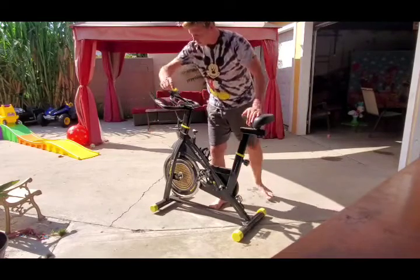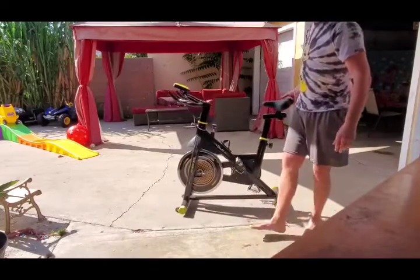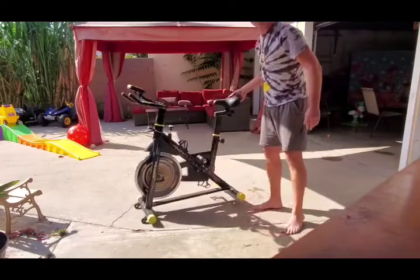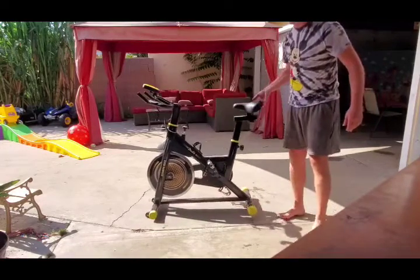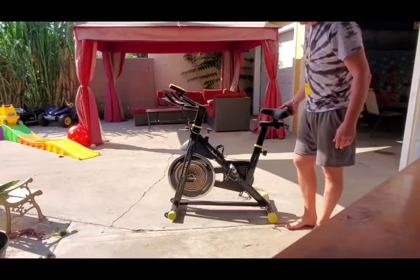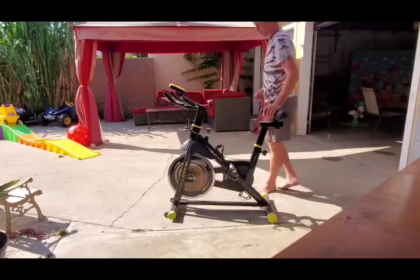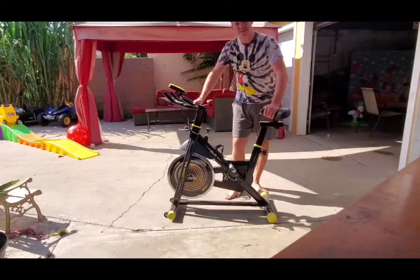It's a very good bike. There are a couple of small wheels on the front base that allow you to move the bike easily to any part of the room you want.